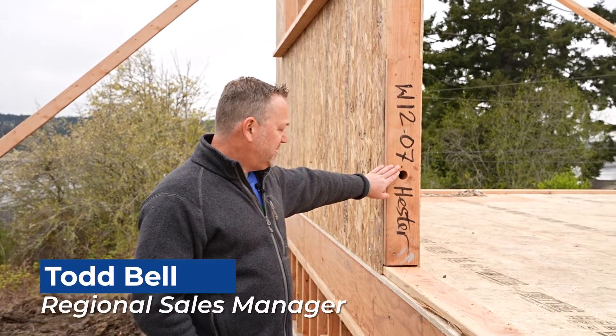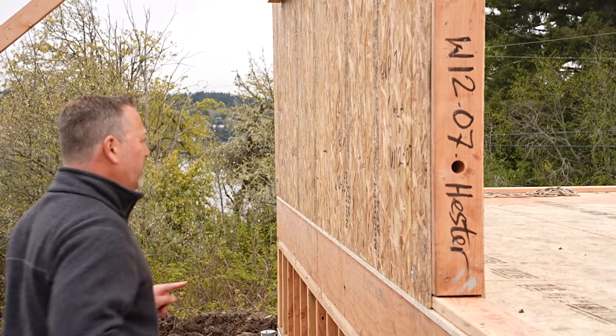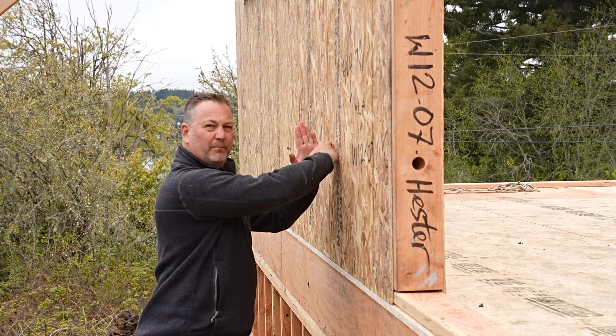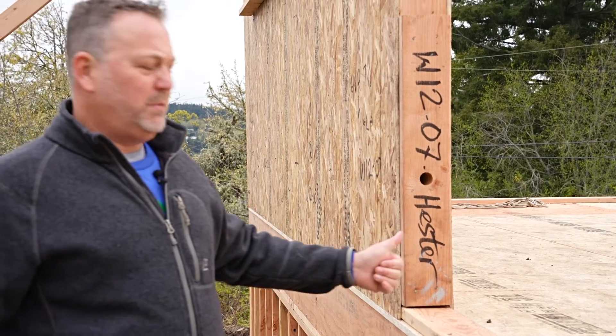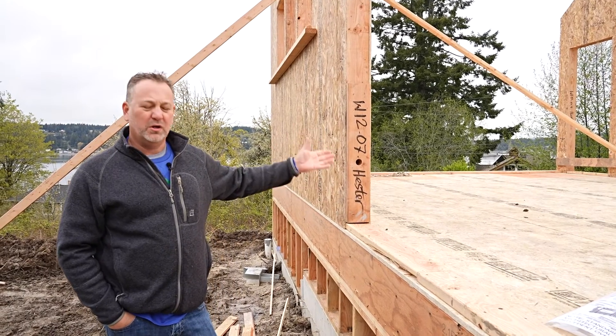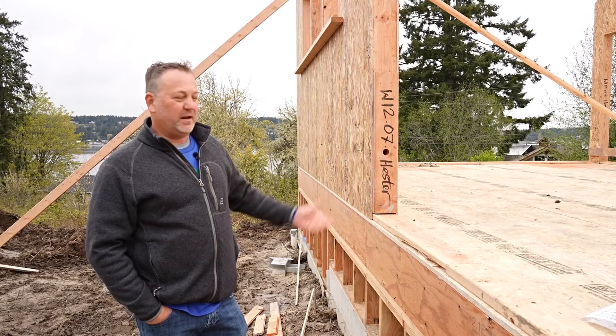Here you'll see the horizontal chases, which basically tie in with the vertical chases at a point in the center of the panel. That allows you to transition from a horizontal to a vertical or a vertical to horizontal, depending on where your switch heights are and where your plug-ins are.